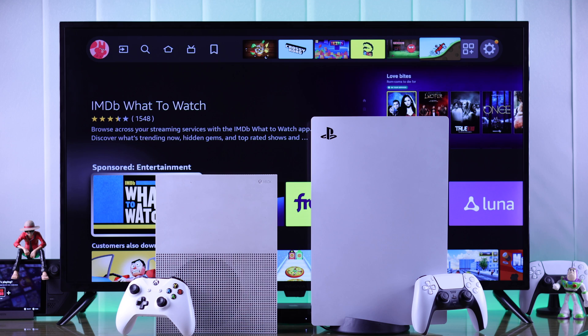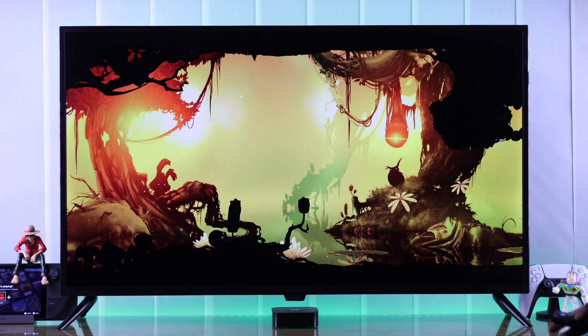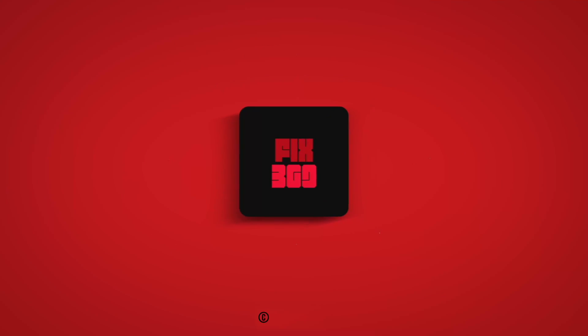And you can always hook up a console such as a PlayStation 5 or Xbox and game on it using your Insignia Fire TV. And that's all there is to it. Let us know your feedback down below and keep on gaming.